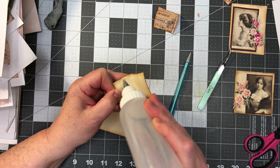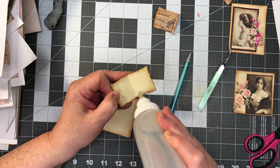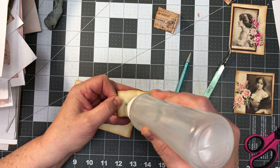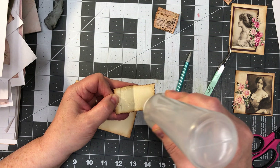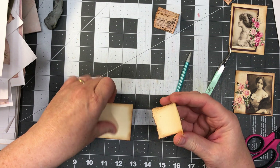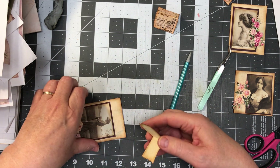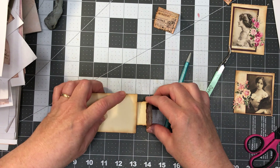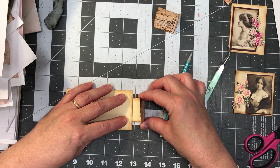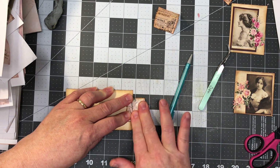So this is what I want to do: I want to flip it to the back, get it where I think I want it, find my pencil, and draw a line right here. I think that's straight, or mostly straight. What that's going to tell me is to not glue past this point. So I'm going to take glue and put it all over the rest of the back of the tab.